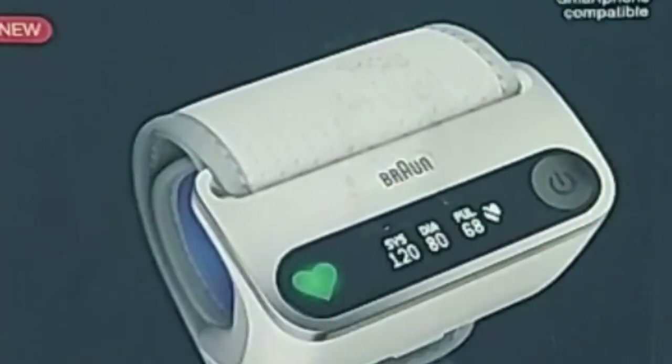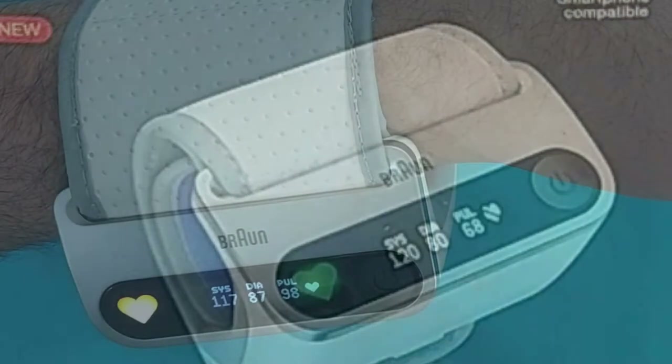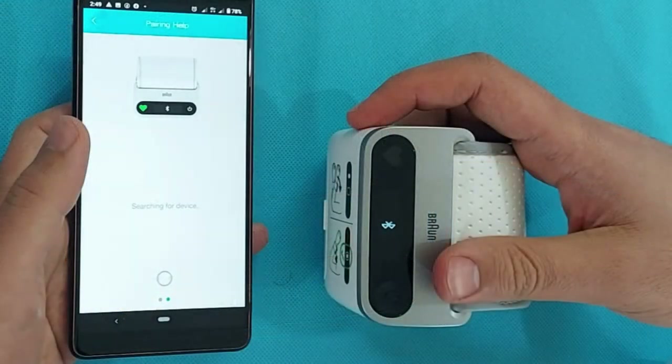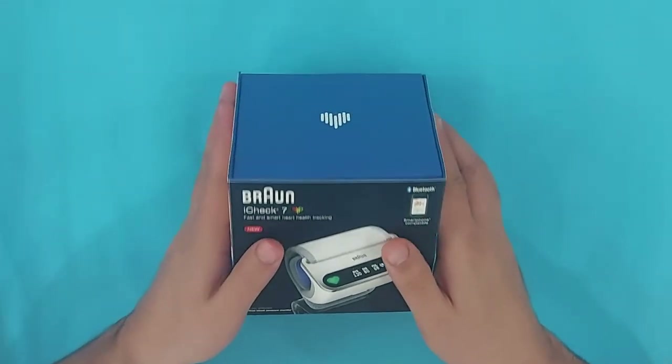Hey there, welcome to The Pharmacist Online. In this video I will unbox the Braun iCheck 7, show you how to use it correctly at home, how to measure BP with the Braun iCheck 7 — because this is a little bit different than other devices — and I will show you how to synchronize the Braun iCheck 7 with your smartphone so you can transfer your BP data to your phone.